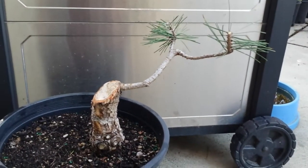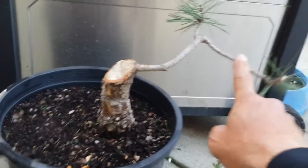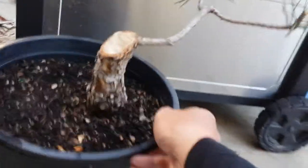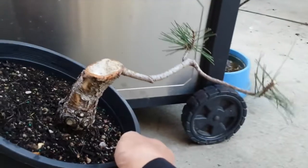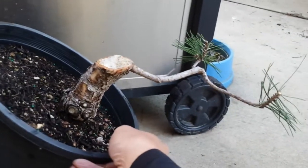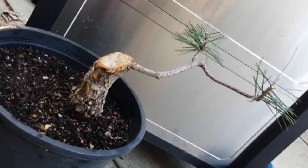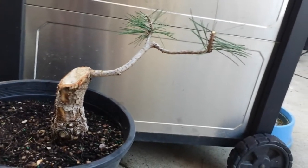Or I can have it as a windswept style — have it go down, tilt it a little this way, and windswept right there. That's probably what I'm going to do. A windswept style is gonna be kind of cool.